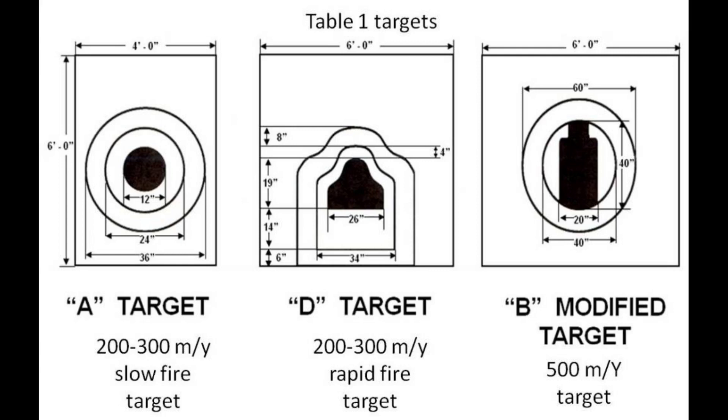The current Marine Corps qualification targets are derived from old national match course targets. There's an A target, or able target, used for the slow fire portions at 200 and 300, a D or dog target for the rapid fire phases at 200 and 300, and a B modified target which is used at 500.